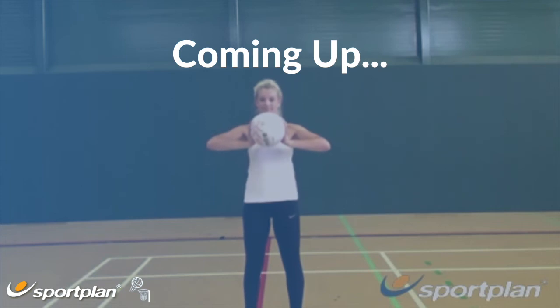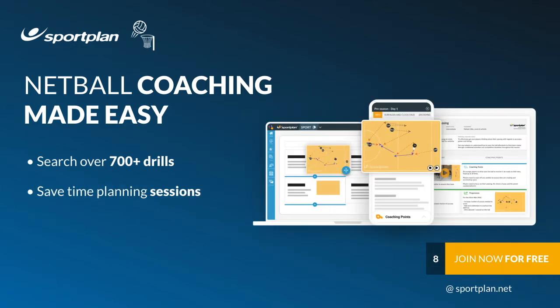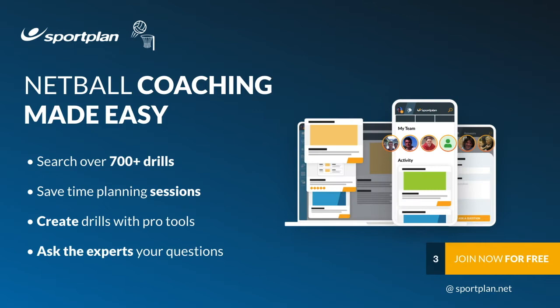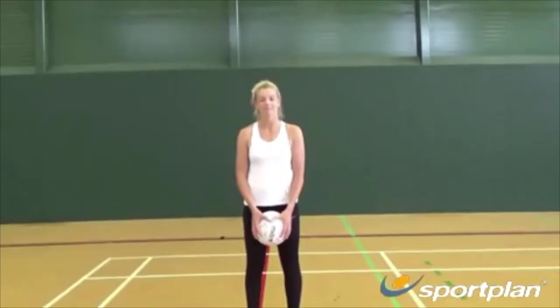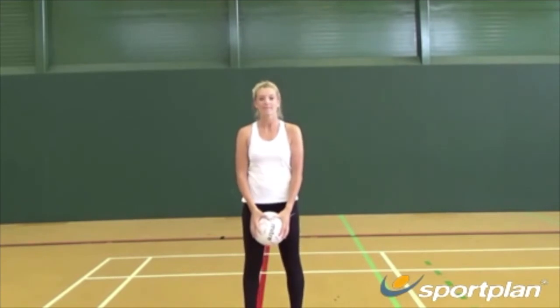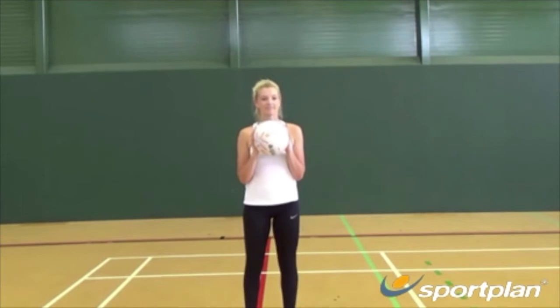Spread your hands around the ball in a W shaped position. Bring the ball to your chest and ensure your elbows do not go out like chicken wings — instead stay nice and close to your body.